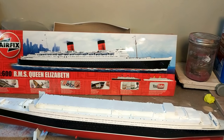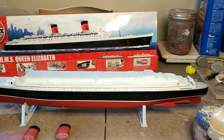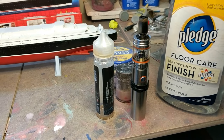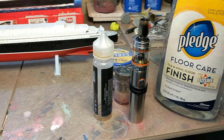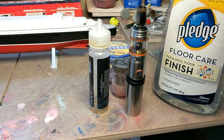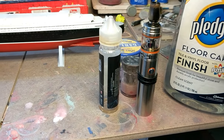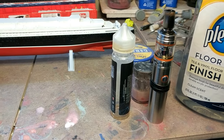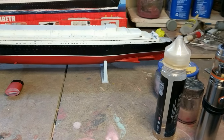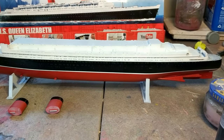Somebody had a great idea — I read it somewhere — about using old vape juice bottles to mix and store paint. You can mix a large batch of, say, white for the superstructure, seal it off, and have it ready. When it's time, just squirt it out into your airbrush. That's a great helpful hint, guys.